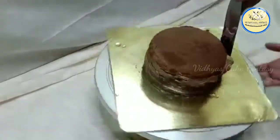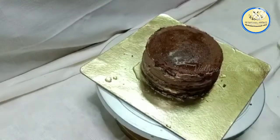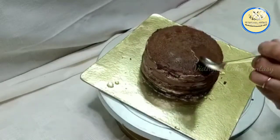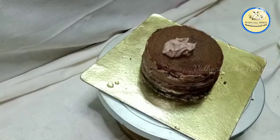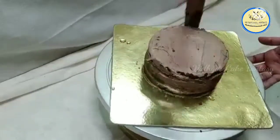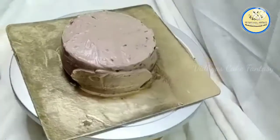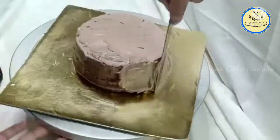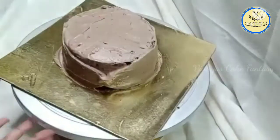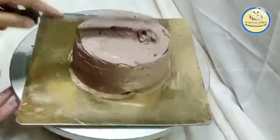Finally I'm placing the last layer and covering the cake with a little bit of truffle cream. For chocolate sponge cake, always soak your cake properly and crumb coat it with a little cream. After crumb coating, refrigerate the cake for 20 minutes. Then after 20 minutes, I'm adding the same truffle cream for the final coating, smoothing from the sides and from the top as well.